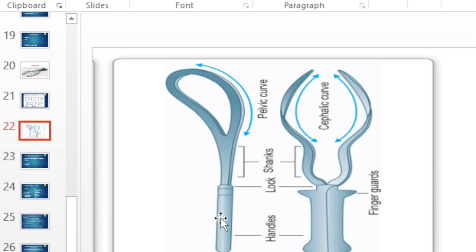The parts of the forceps include handles, a lock, a shank, and a blade — which is divided into a pelvic curve and a cephalic curve.